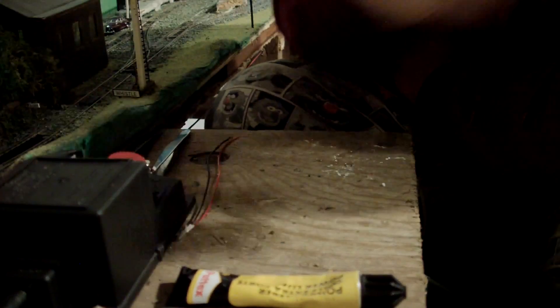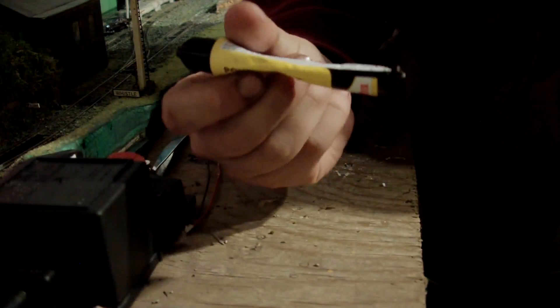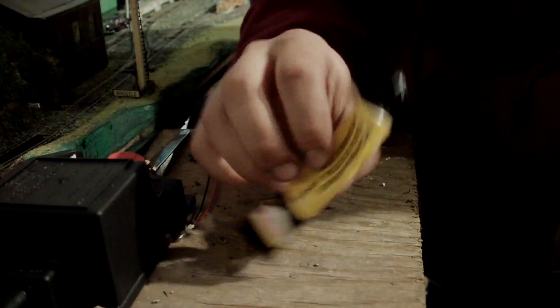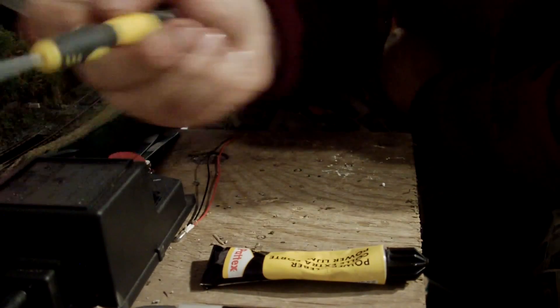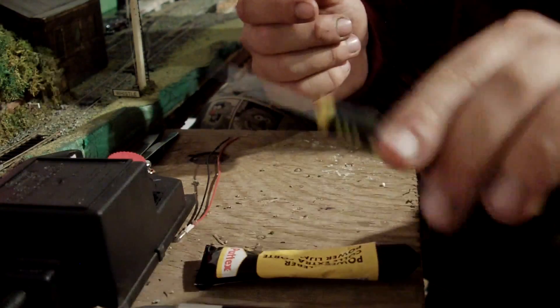You'll also need some quick-drying glue like this — it dries in about two minutes and will start to dry hard enough. A sharp craft knife is always good to have. Tweezers are not necessary but useful. And a screwdriver — quite small at the end, but if it's got a flat bottom so it can stand upright, that makes it even more useful.